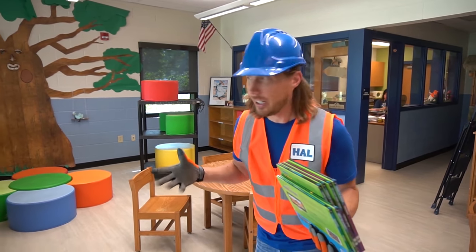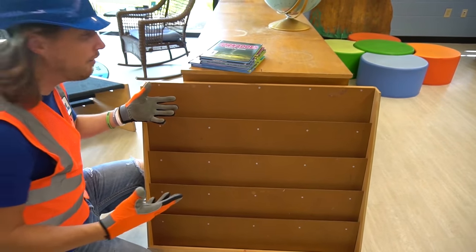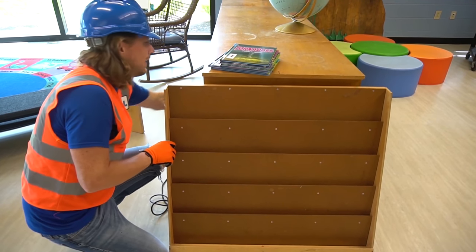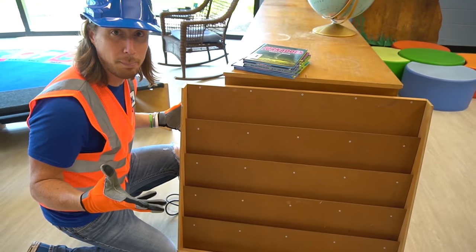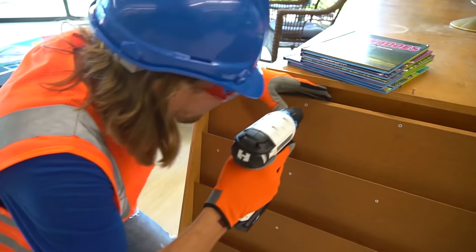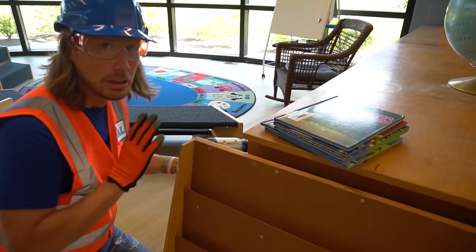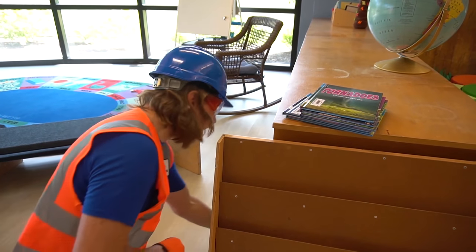We've got these really cool interesting books to put on the bookshelf so students can check them out. This bookshelf is really cool — the books slip in so you can see the covers. But wait — it's a little shaky and not level at all. That's okay, Handyman's got a plan! Safety glasses on, got my drill — let's tighten some of these screws.